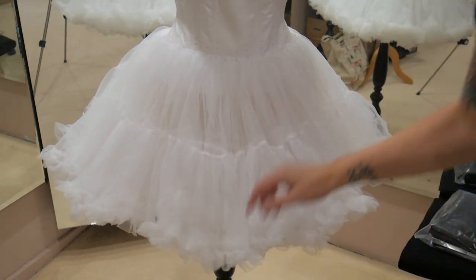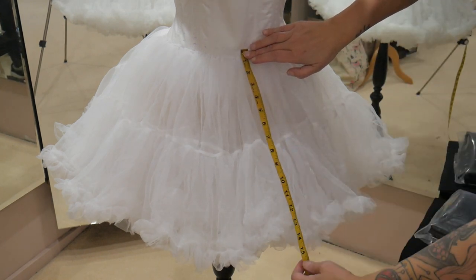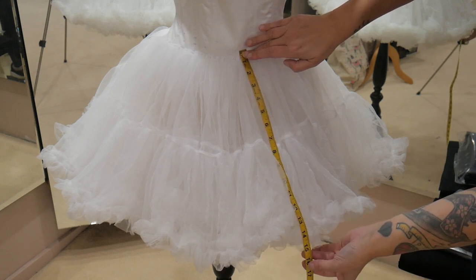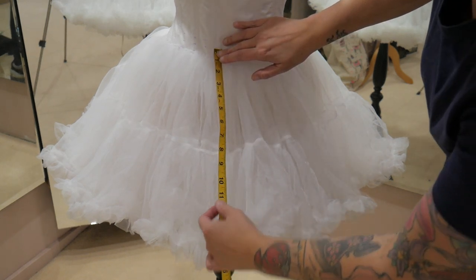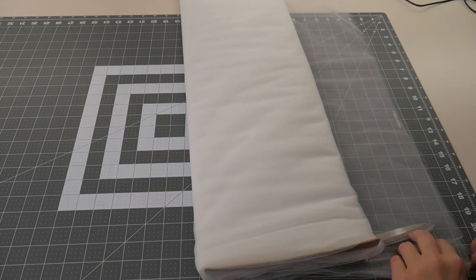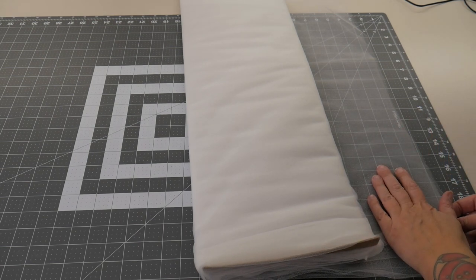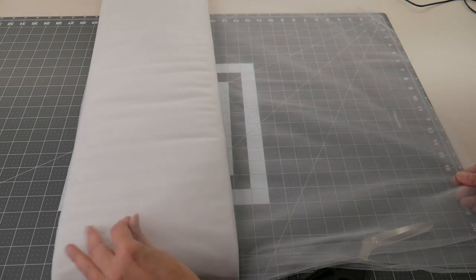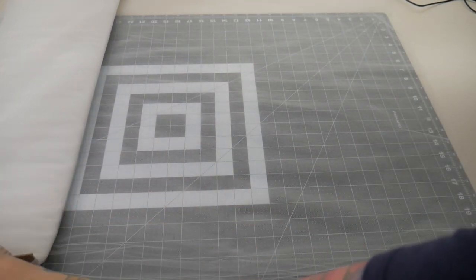I'm just going to measure the length I need for my first tulle layer — measuring down from my marking over the petticoat to the length I want. I want it just a touch longer, so I'm going to do 16 inches. I'm using extra wide tulle which is about three meters wide. I'm going to cut two 16-inch lengths off the bolt and join them together to make a complete circle, giving me about a six-meter piece of tulle to join on.